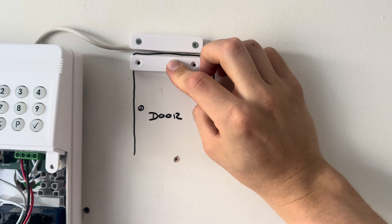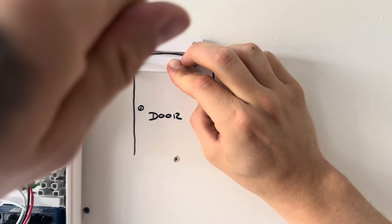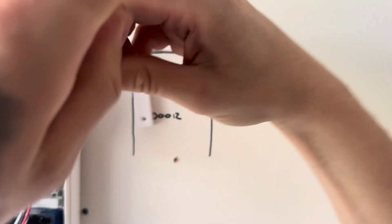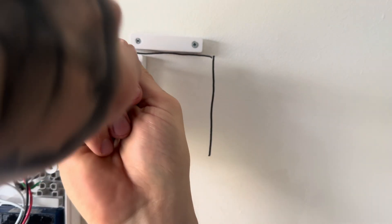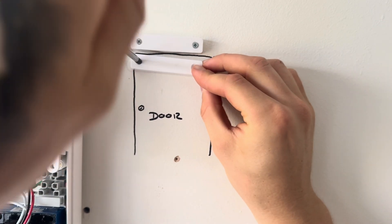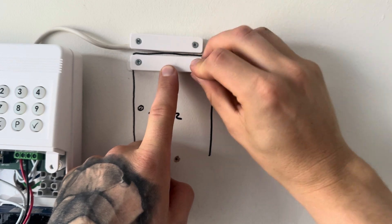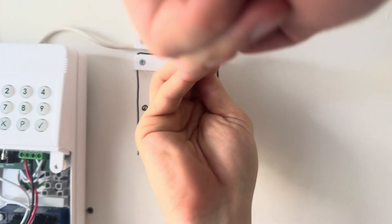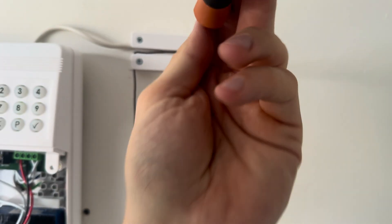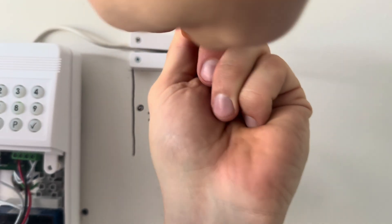Now get the magnet and put that onto the door. You can have a gap between these two sensors of about an inch and you'll be fine with that. Screw your magnet to the door so that when the door opens, the magnet moves away from the door contact and creates an open circuit, and when the door is closed, that magnet pulls down the reed switch and creates a closed circuit.